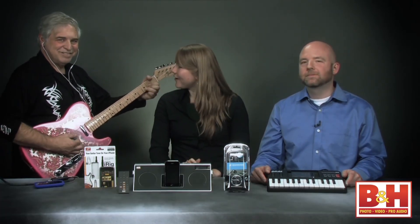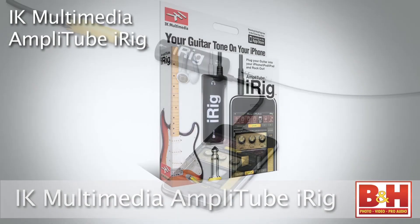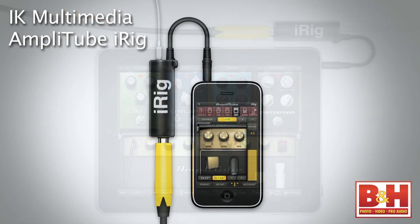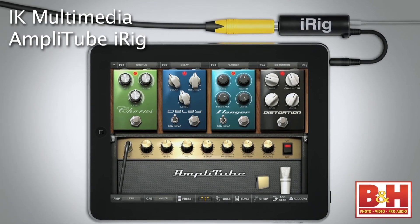Today we have a special guest star with us — Lenny, who has a fantastic pink guitar. We've asked Lenny to help us take a look at the IK Multimedia AmpliTube iRig. This is really a great unit. The iRig is an interface that allows you to plug a guitar or a bass into your iPhone, iPod Touch, or iPad, and use the AmpliTube app to give you a powerful virtual guitar rig.